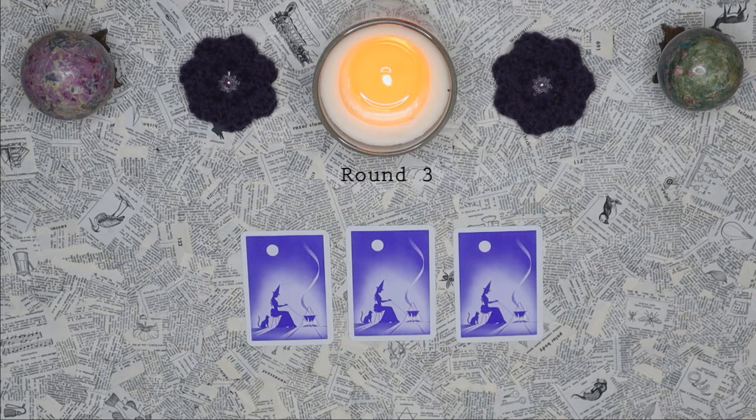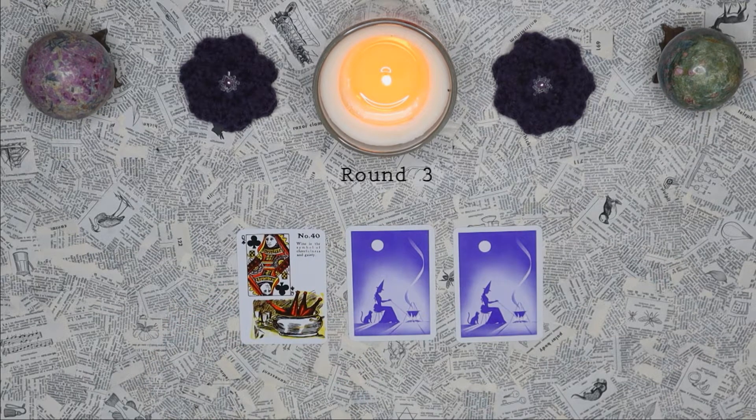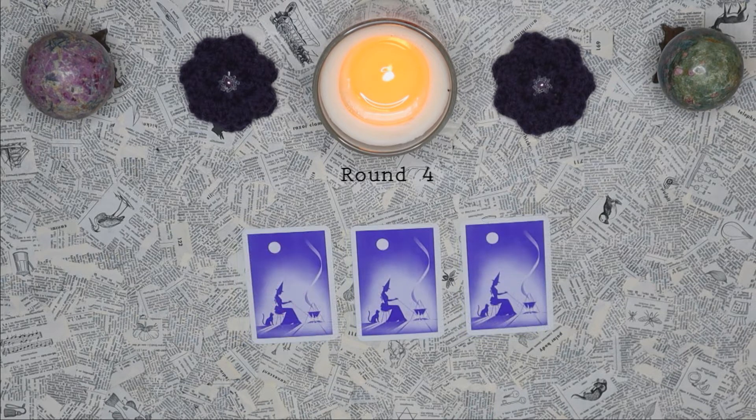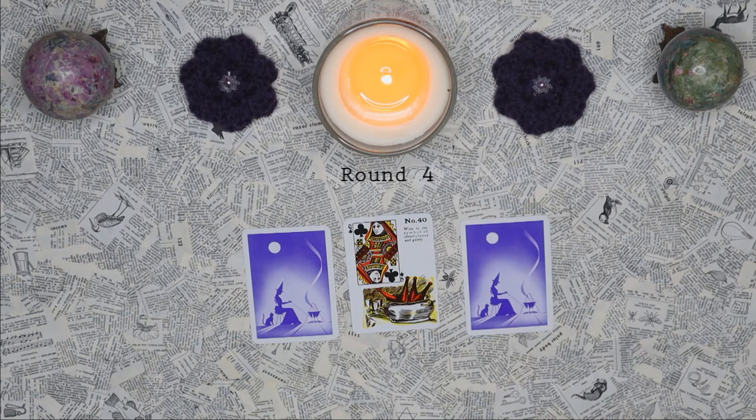Round three — where is our queen hiding this time? There she is. Did you get it right? Round number four, where is our queen hiding? There she is.